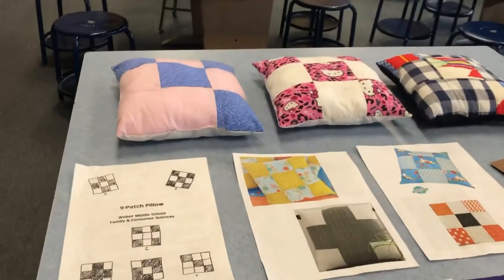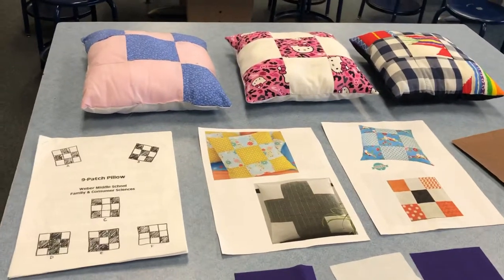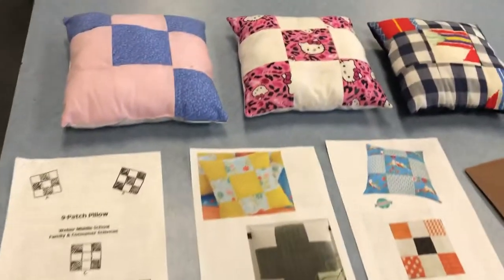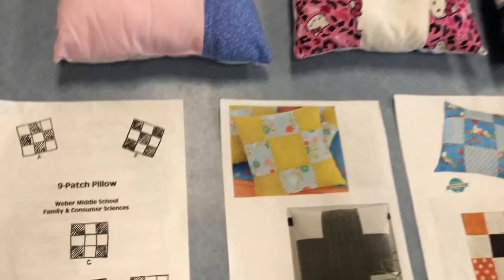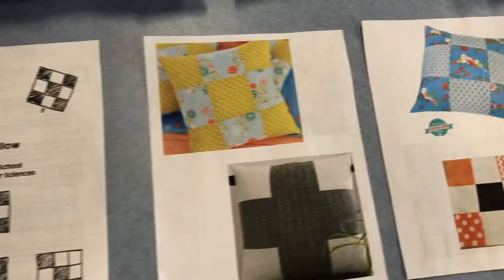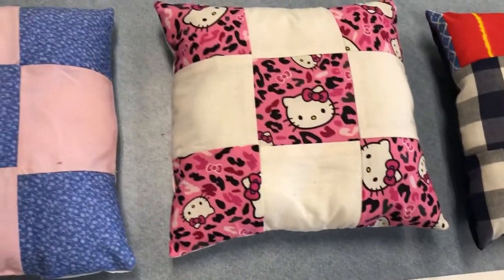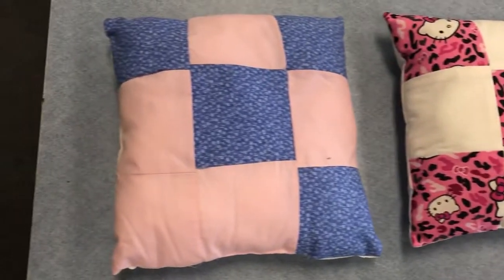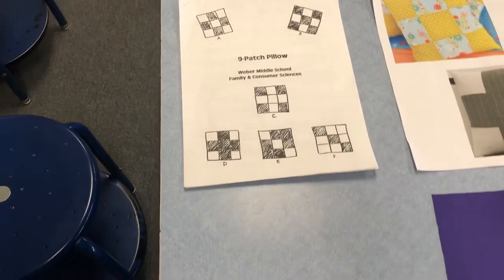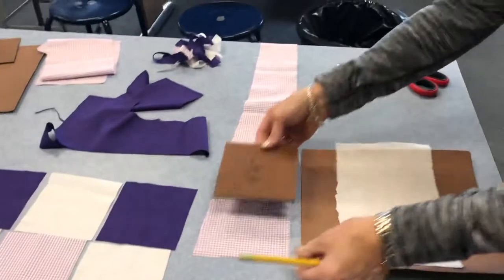We are going to machine sew a nine-patch pillow. The first thing you need to do is conceptualize what you want your design to be, what fabrics you're going to choose — you can use up to three fabrics — and how you're going to lay them out and what's going to look attractive together. Here are some different examples and suggestions; you can be creative. It's going to be nine patches.